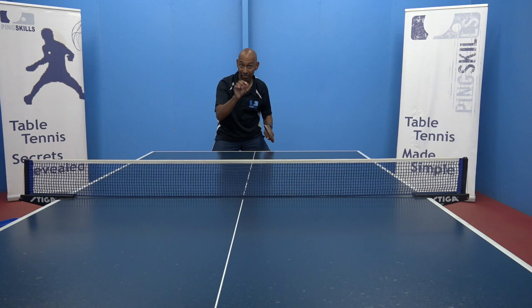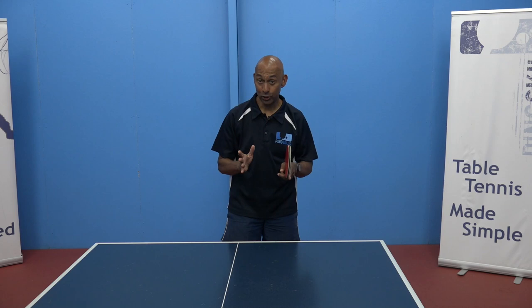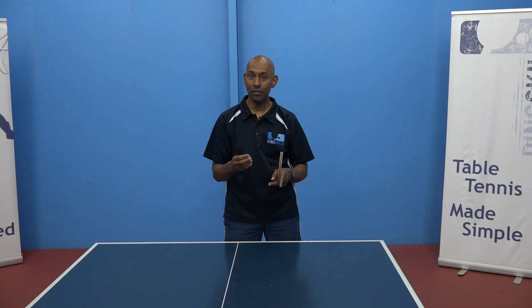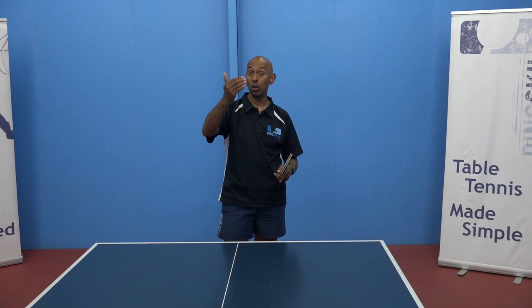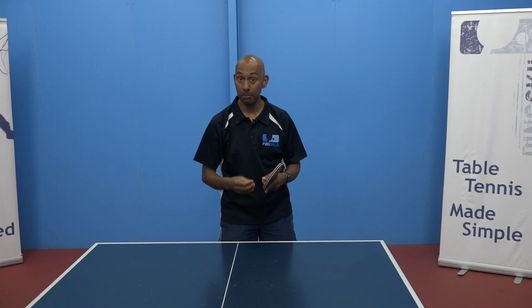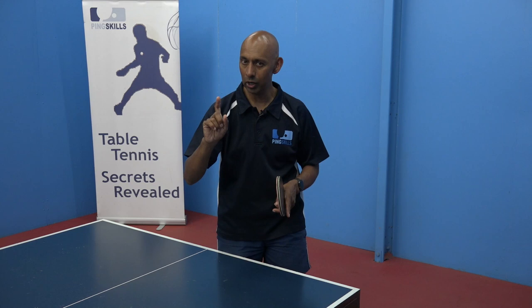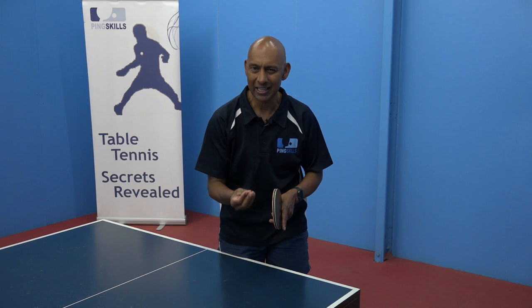One of the things we always talk about at PingSkills is variation. Now that low topspin ball can be really effective, but if you're always going the same height then your opponent can start to get used to it. So mixing it up with some slower, higher topspins and some lower topspins can be really effective. If your opponent is good at counterspinning, that higher, slower topspin might be a really easy ball for them, and that's when you really want to start to develop that lower, spinny topspin ball which makes it a bit harder for them to counter.